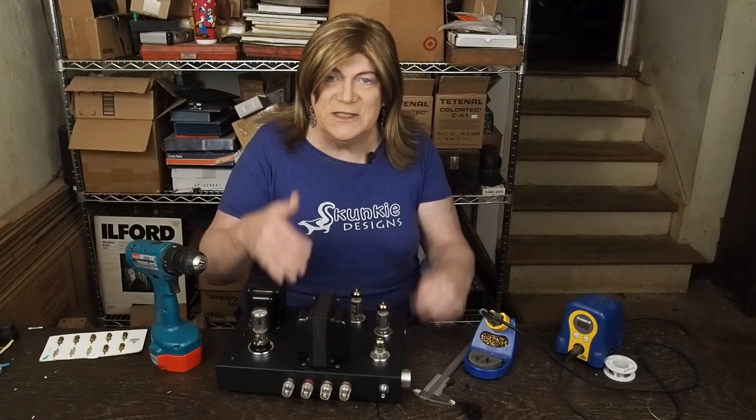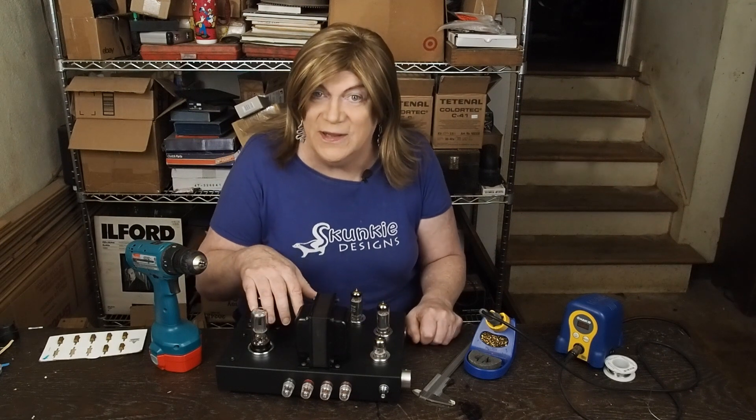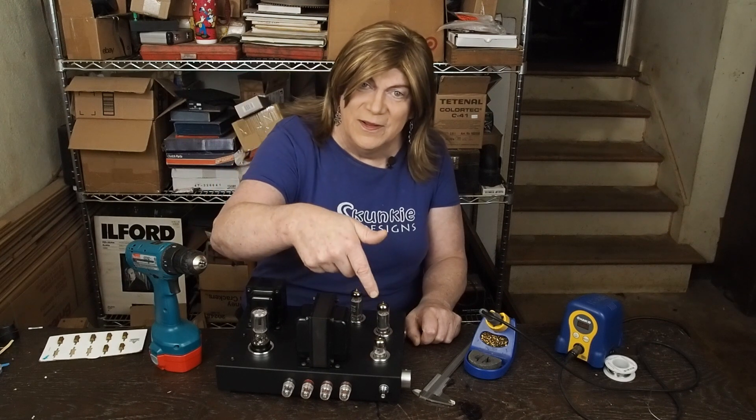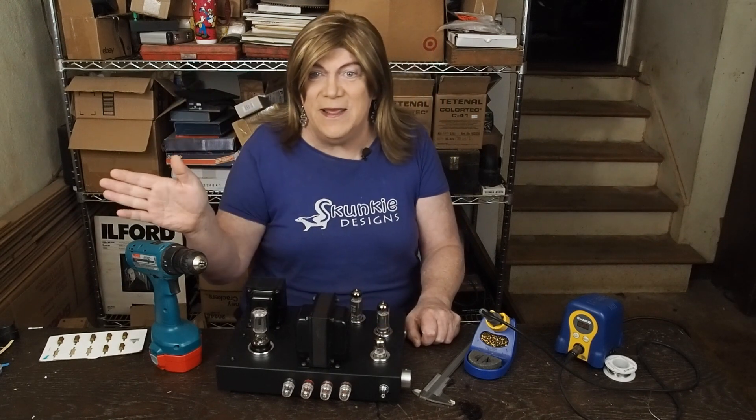Anyway, I think that's about enough for the Monday Monologue this week — my diatribe, my rant, whatever you want to call it. Hope you're enjoying the channel. If you are, please subscribe, please like the video, and we'll see you next week for the Monday Monologue.